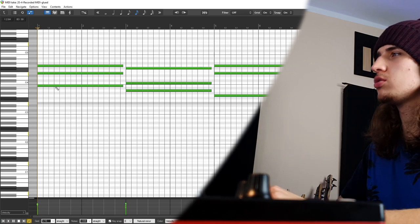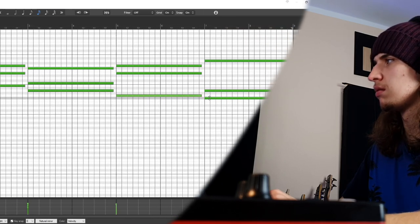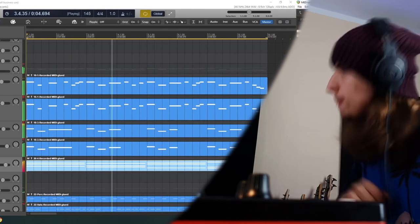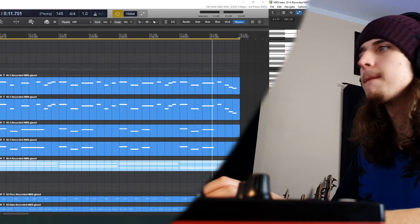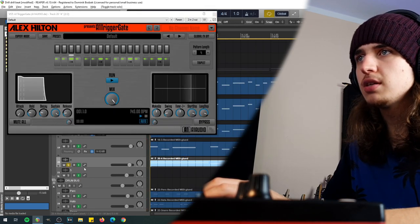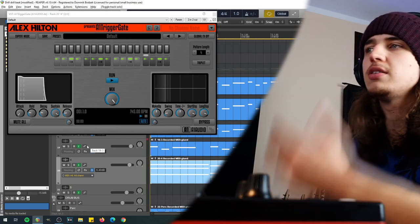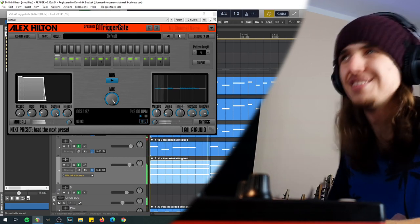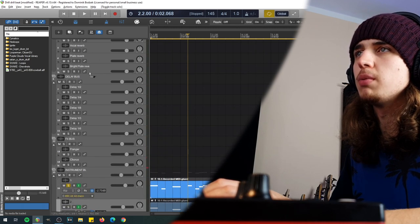I've changed the chords so the root melody goes differently now. I'm gonna load the Trigger Gate, and here in Trigger Gate we'll just chop this choir up to fit the drill vibe a little bit more, because those choirs are just long, boring chords right now. Let's throw some reverb on this drill sound too.